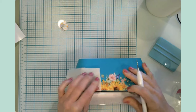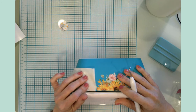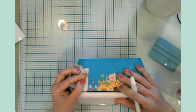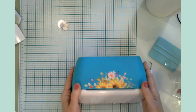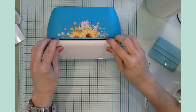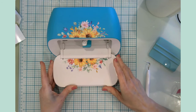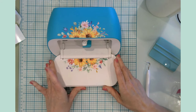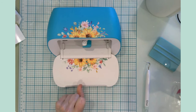Oh, fantastic! Oh, I love it! This was worth the wait. I open it and there it is - so pretty! I am so happy this worked out. It was very nerve-wracking just hoping it would turn out the way I wanted.